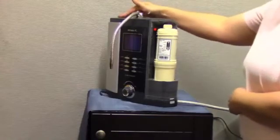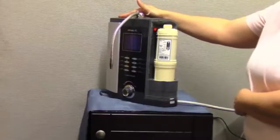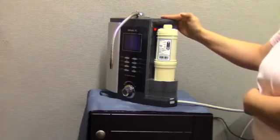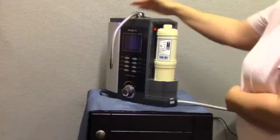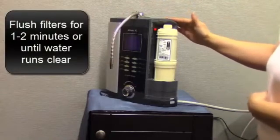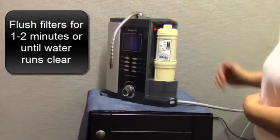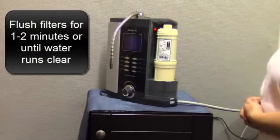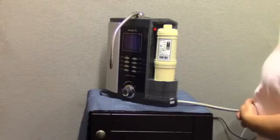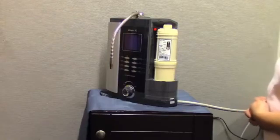The procedure for replacing filter 2 and for resetting the counter is identical to the procedure for filter 1. Once both filters have been replaced, you will need to flush the filters by turning on the ionizer and running water for 1-2 minutes until the water runs clear. Then turn the water off so that you can reset the filter counters.